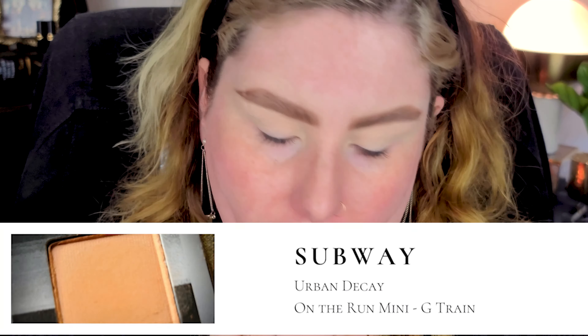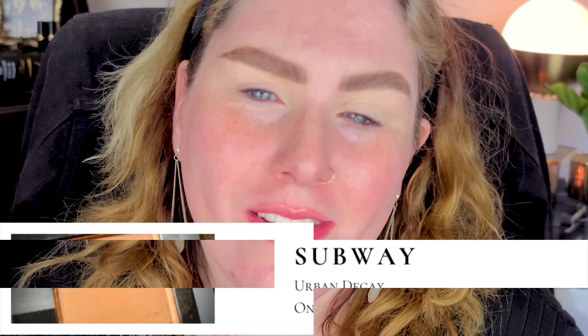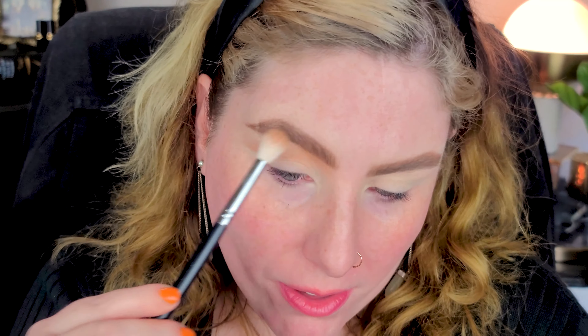I'm not going for anything super shimmery on the brow bone because I have a big brow bone and I don't need to emphasize it, but I like just a little bit right there under the arch for some lift. I'll probably go in with my face highlighter later just a teensy bit. For the transition, we're going in with the shade Subway - a nice camel color, the perfect transition shade especially with greens. I'm running it through the transition lightly and building it up, taking it pretty high to the inner brow.